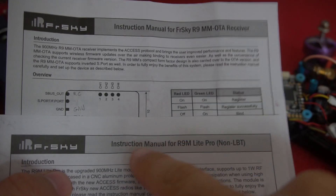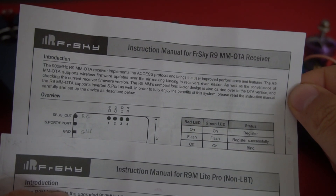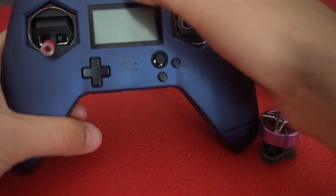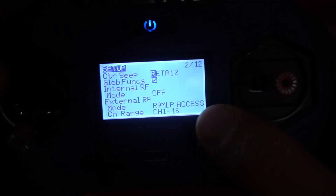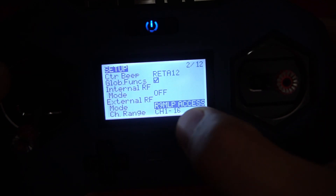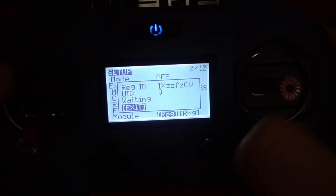Here we have these two components: the transmitter R9M Lite Pro and the receiver R9MM OTA, and I cannot register. So if I go on the radio to that register page — hold to the right, go to the second page — the internal radio frequency is off and the external is set to R9MLP Access. And if I go to register, it says waiting.